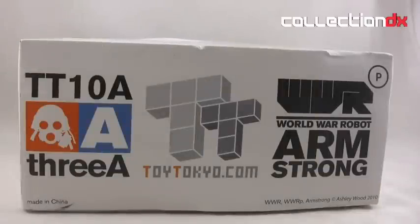Hello and welcome back to another CollectionDX review with your host Josh B. Today we are going to be looking at the 3A World War Robot Portable Armstrong, the Toy Tokyo 10th Anniversary Limited Edition.